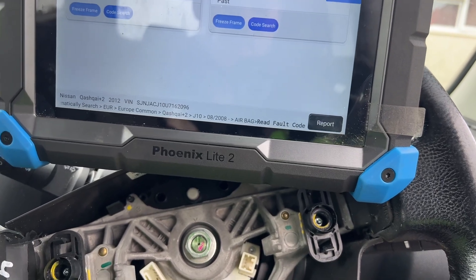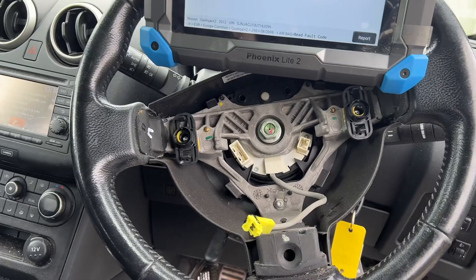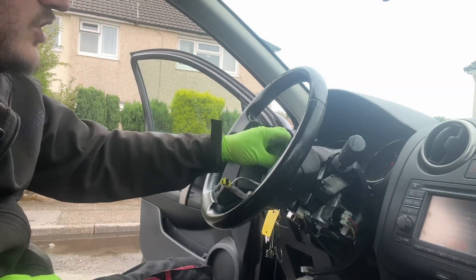So let's get the steering wheel off and have a look at the clock spring behind it. Luckily with this one it's already marked, so you know where to line it back up.